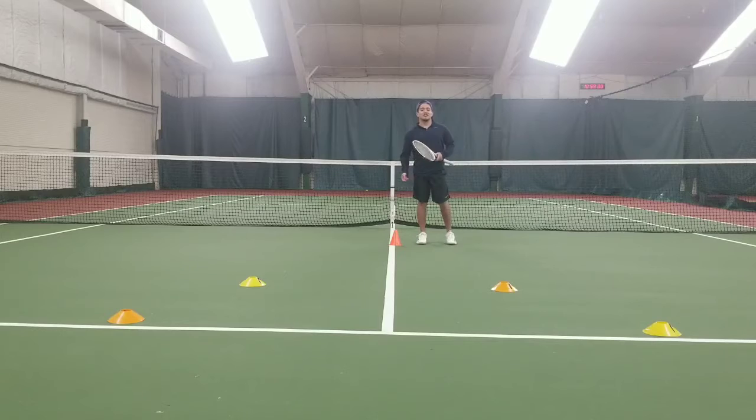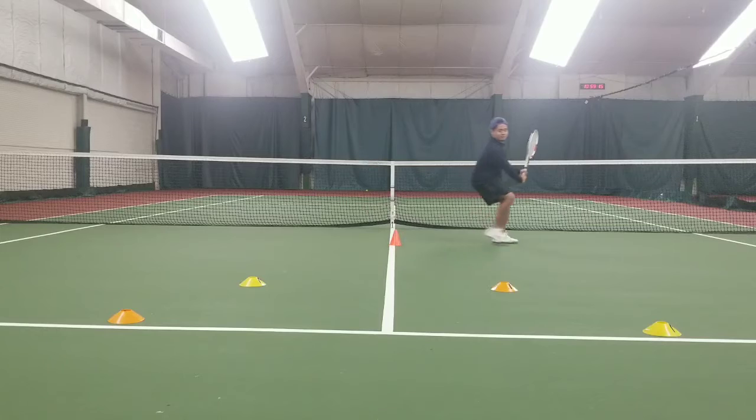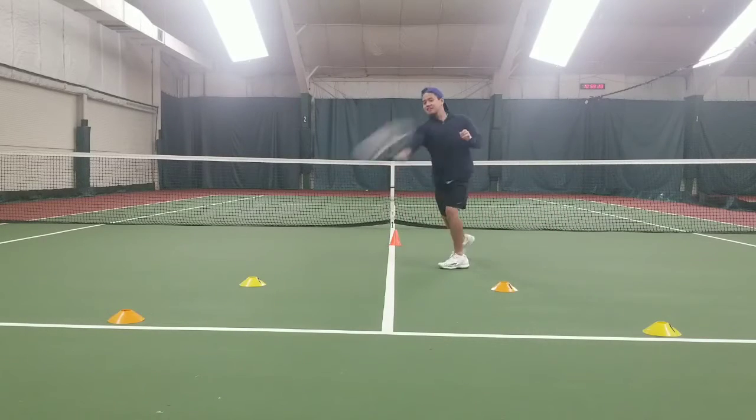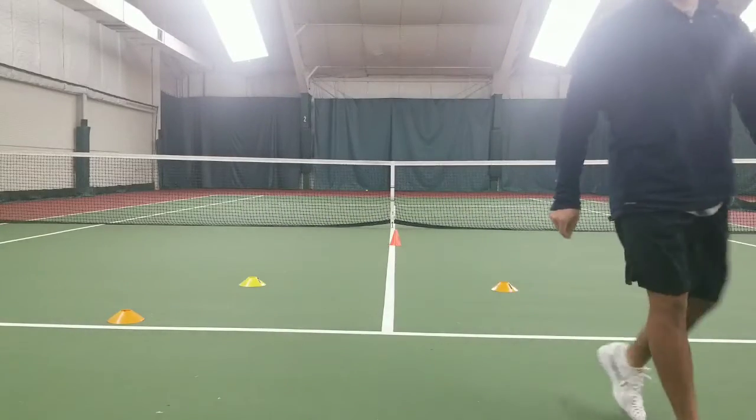Now we want you to make a series of shots like it's an actual point. Don't make it too ridiculous — just something realistic that you'd see in an actual point. For instance: split step, forehand, cover, split step, backhand, recover, split step, attacking forehand, hit, volley, volley. Nasty!